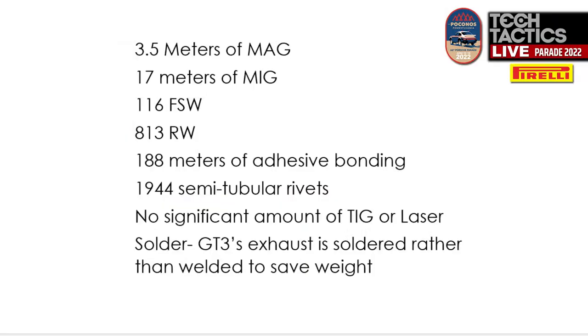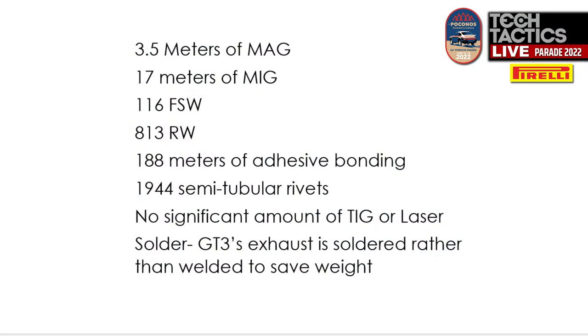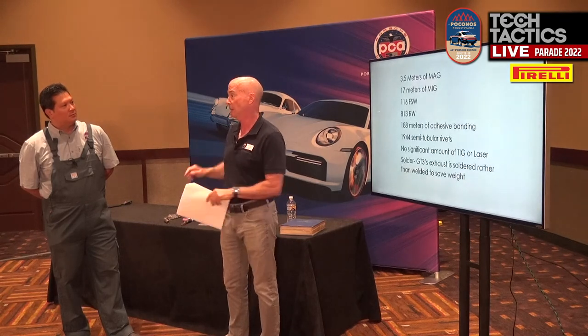This is a Porsche set of data points they presented at a Tech Tactics at Easton, and it's fairly representative of every car. 1,944 semi-tubular rivets — pop rivets, you've seen them. No significant amount of TIG or laser, but I'm going to talk about laser because if you're researching welding on the internet, you're going to read more and more about laser welders. We are selling them right now. They are not for your home, but they are handheld.